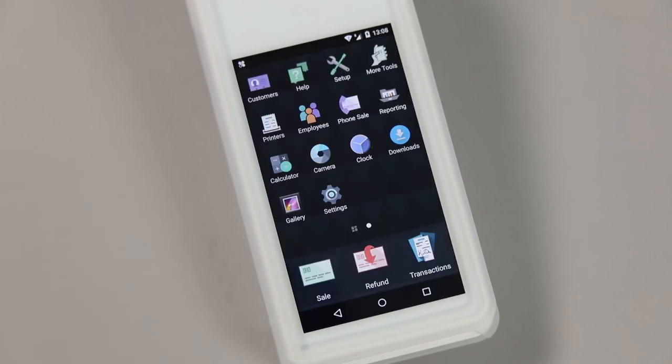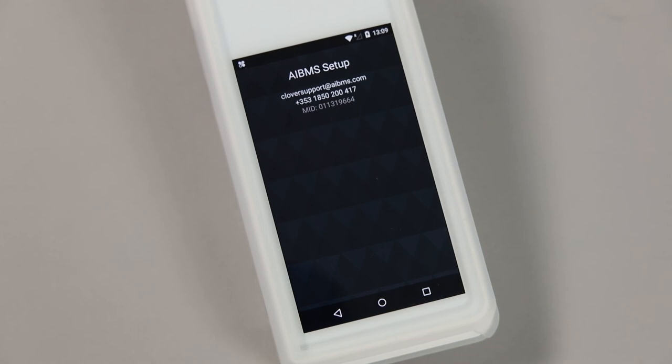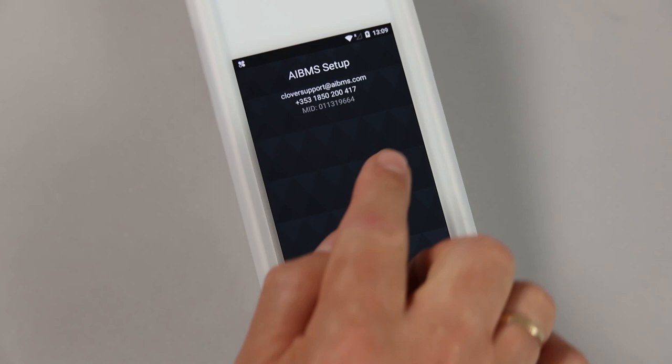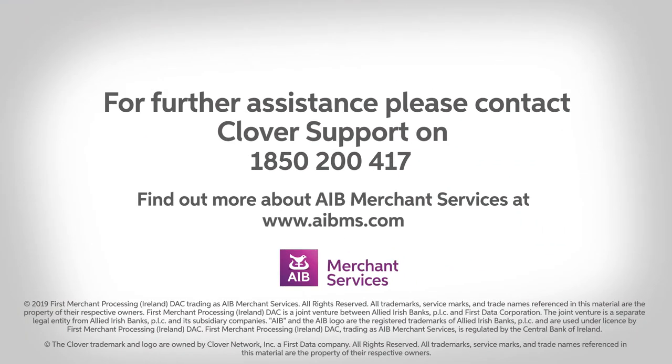The screen you see now is the Flex's home screen. You can access the pre-installed apps, move them around as you please by pressing down on the app for a second, access the Clover support phone number, and view your MID.